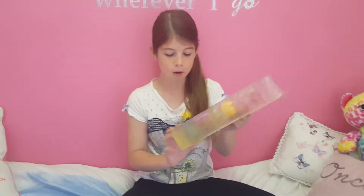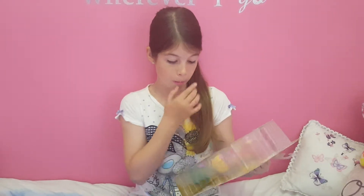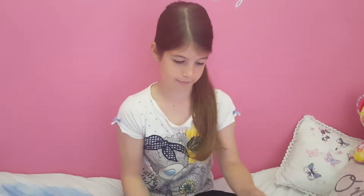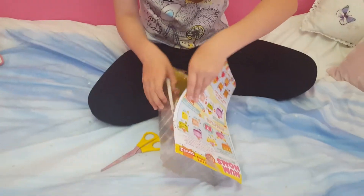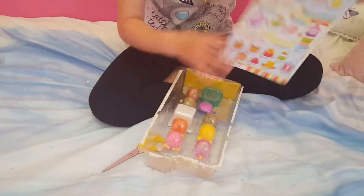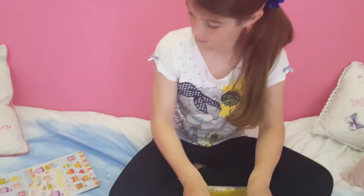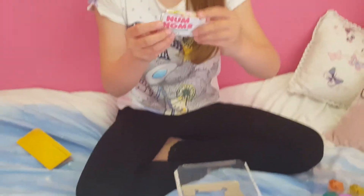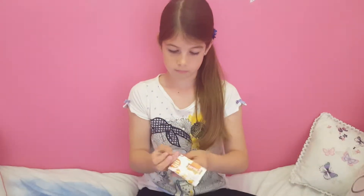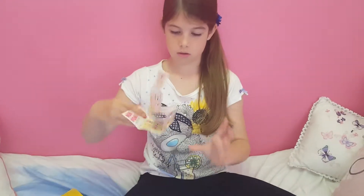Okay, let's start opening the Num Noms. This one is the Crazy Pops pack — it's got five Nums and two Nums, and then you've also got the scoop and the bucket thing. On the back it's got all the names, so you've got Odre Pop and that. You've also got the Series Two checklist.